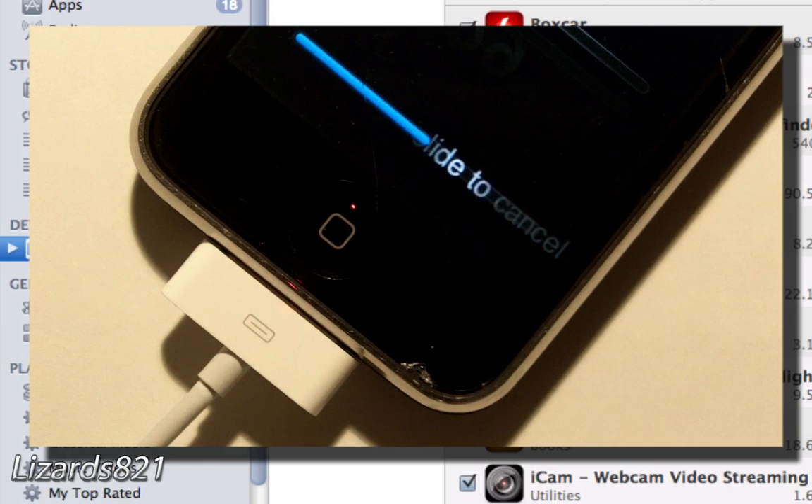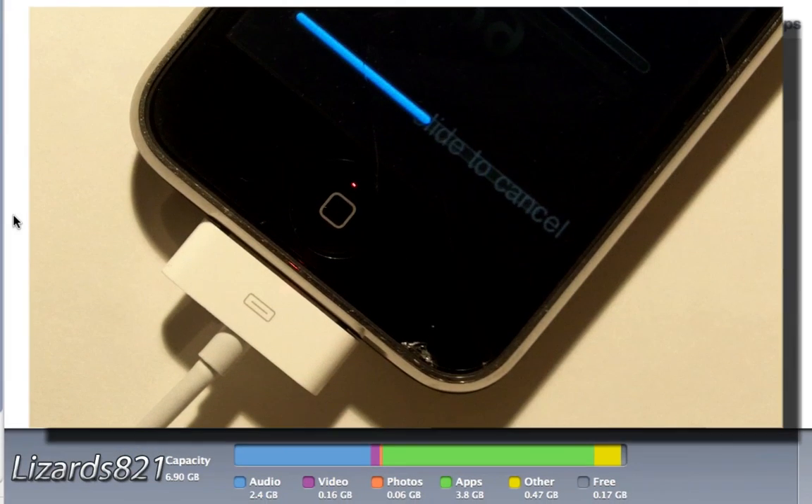I recommend that you have at least 1 to 2 gigabytes of free space on your iPhone. I don't have that much space left on mine, so I'm going to delete some apps I don't really use to free up some space.